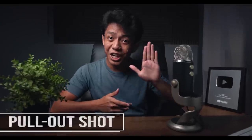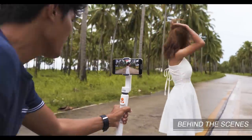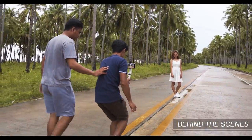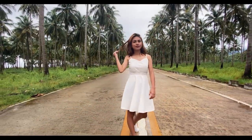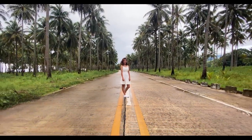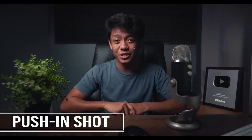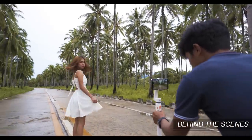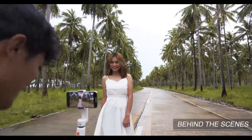Next is the pull-out shot. Pull-out shots are shots where we move the camera away from our subject to establish both the subject and the location. On the other hand, push-in shots are the opposite — we move the camera toward the subject. This kind of shot is very cool to use when introducing someone.